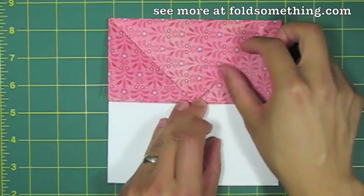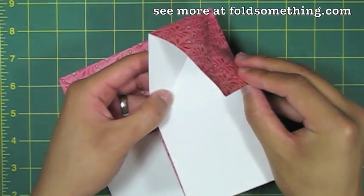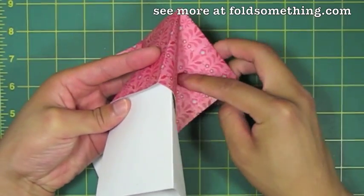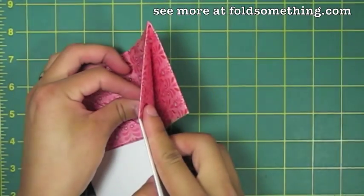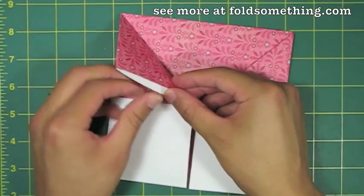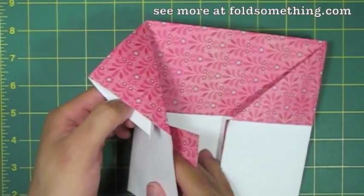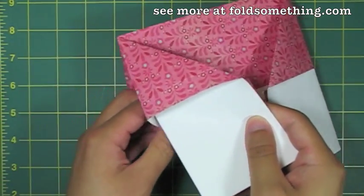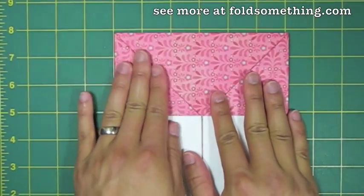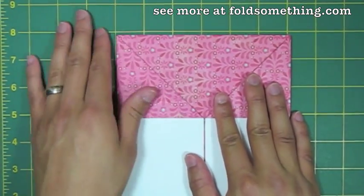This next step is a little tricky to explain, so just take a look and see what I do. Basically I took the colored flap on top and tucked it behind the white edge on the bottom. Let's see that again on the other side — we're going to take this flap and tuck it behind the top flap. Once you do that, make sure you take a second to re-crease all your lines and make sure things are flat.